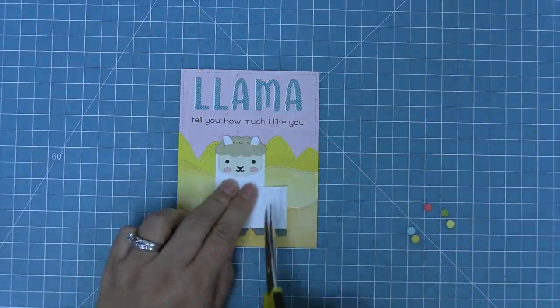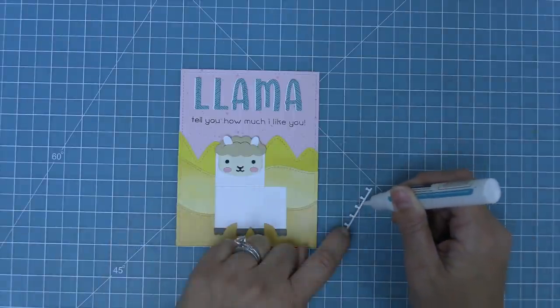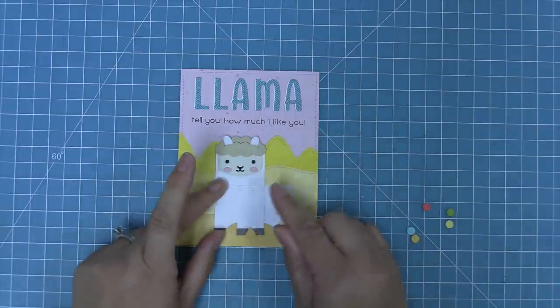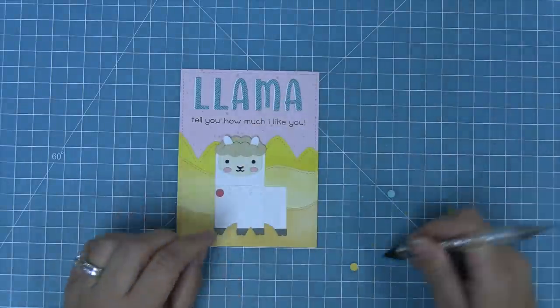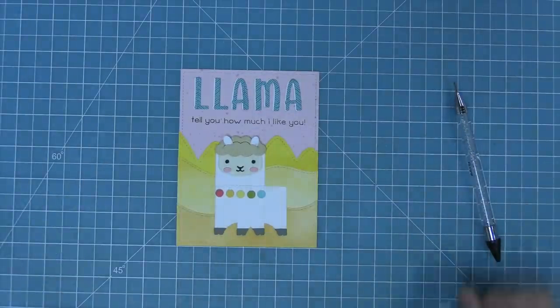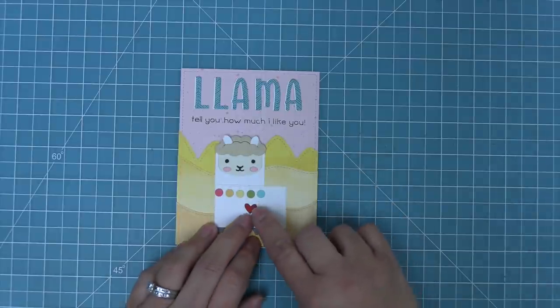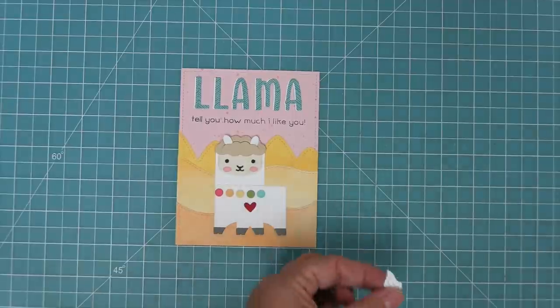We're going to layer the ornament string on and then trim off any excess, then add some liquid glue behind that to layer it on. To give the look of pom-poms we're going to be using those little ornament circles — I love this so much. In the next box we make we're going to use actual pom-poms, but I wanted to show a version with die cut circles and a version with pom-poms because both look super cute. Next we're going to use the hearts and stars skinny tag dies to die cut a heart out of some barn red cardstock and layer that little heart on him — which just looks so cute. Then to add the finishing touch, we add that little tail right onto him.